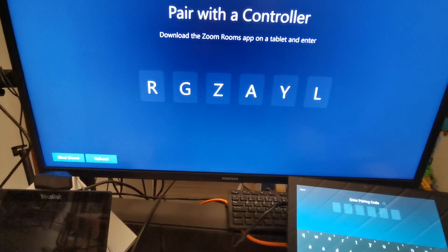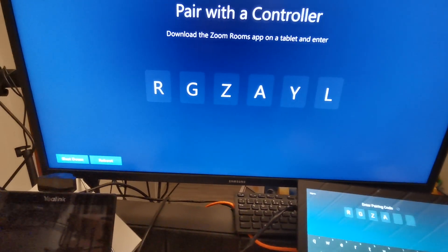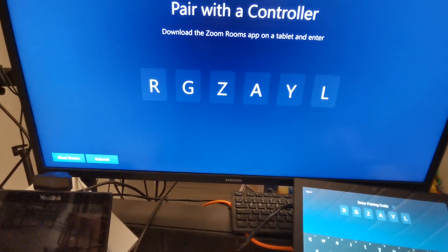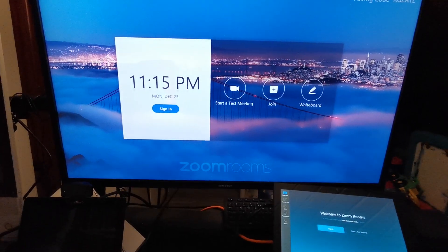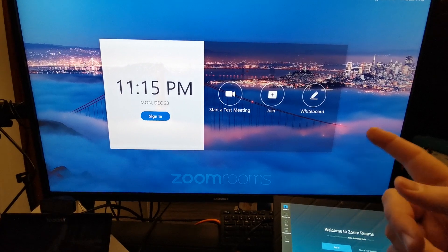We simply enter the ID to pair the two systems together, and that's now going to connect. You can see I'm all ready to go and start a meeting.